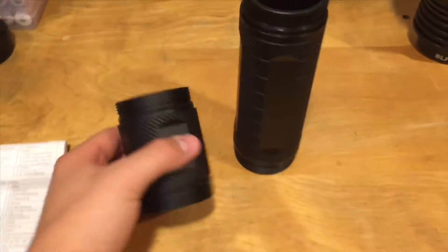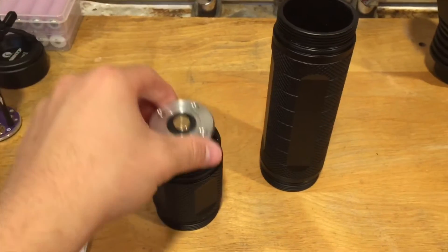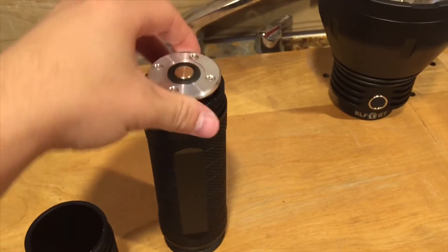Using the short tube lightens the load from the 3.9 pounds the light weighs with the double carriers, and it's a lot more convenient to carry when going places instead of having the double tube on there.